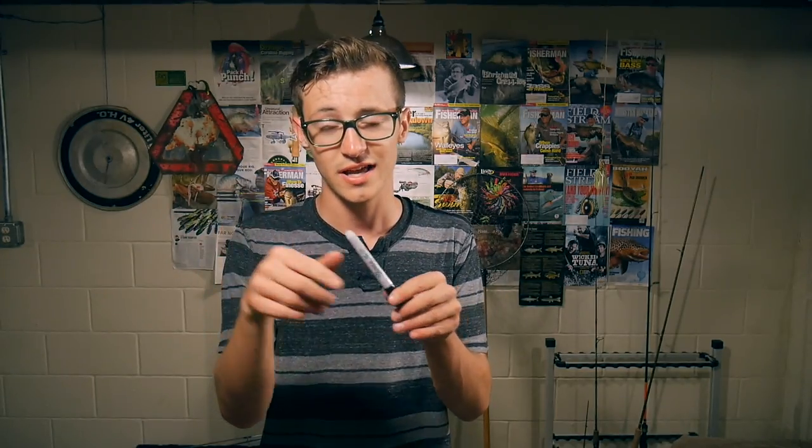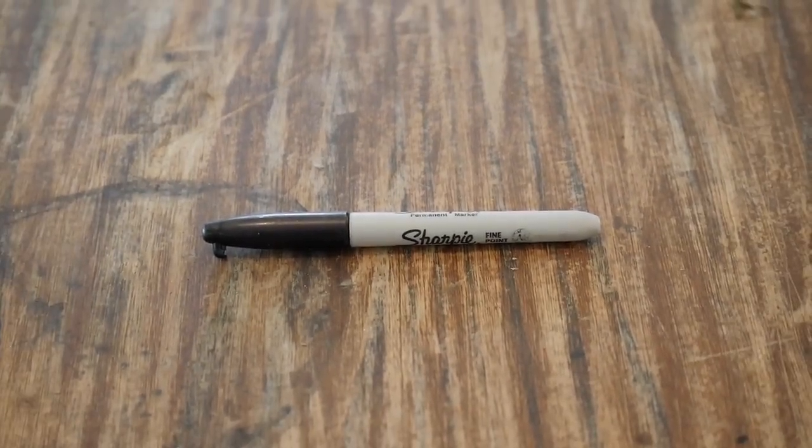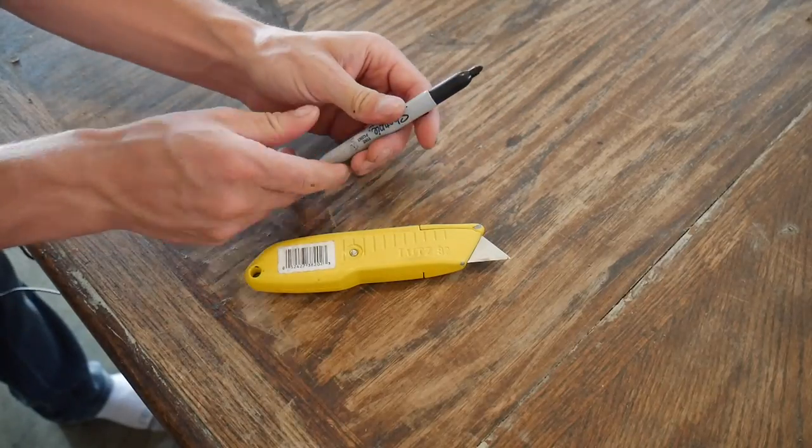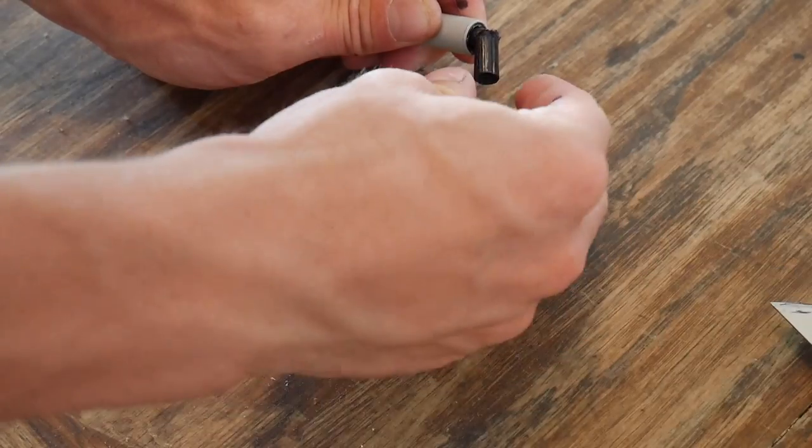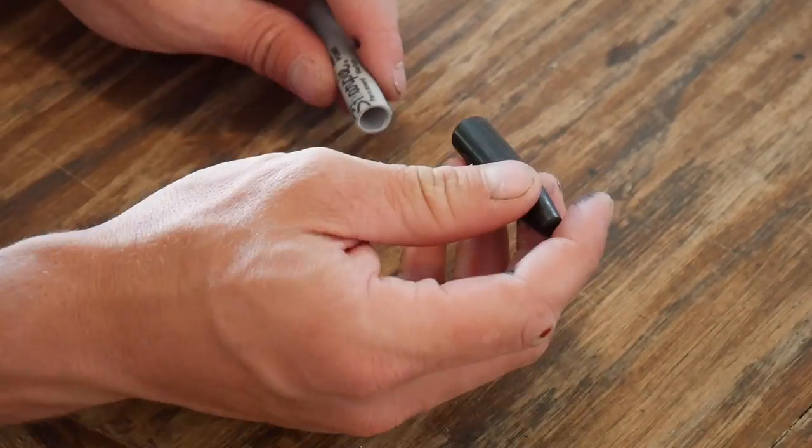The lure I'm thinking about making is a topwater bait — more specifically a prop bait. I could put some sort of propeller on the back, put some hooks on it, and boom, you've got a bait that makes noise and walks on the surface. Let's go into the garage and see what we can do to build this thing.